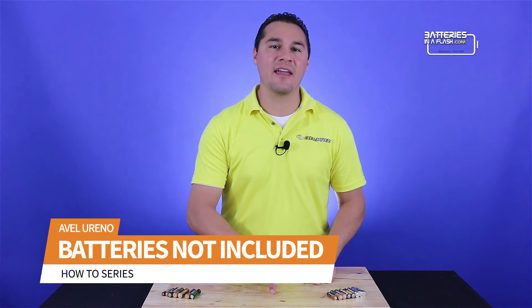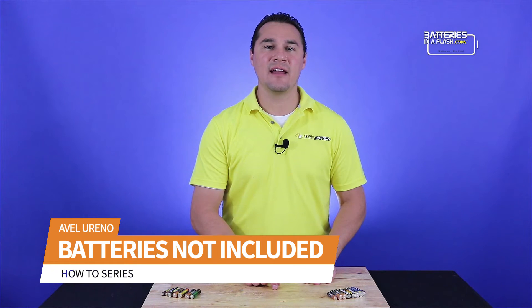You take your child to the toy store to get a toy of their choice, get home, unwrap it — and it doesn't work. You look at the package and lo and behold it says 'batteries not included.' I tell you, it's a conspiracy — it's the corporation keeping the child down. Okay, okay, just kidding.